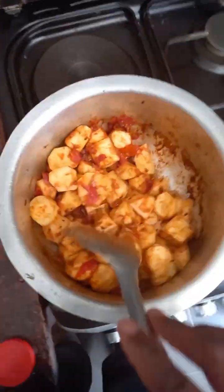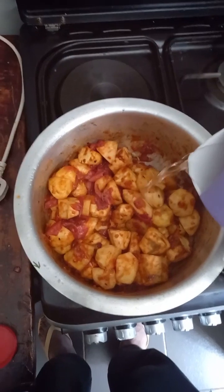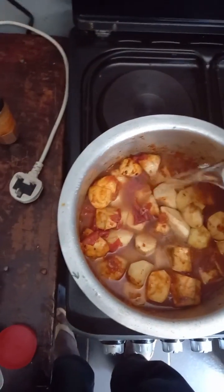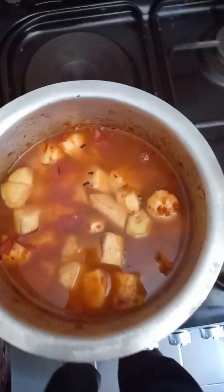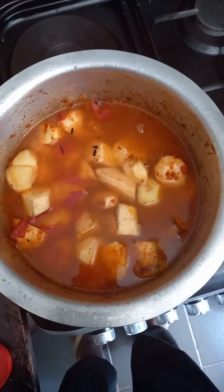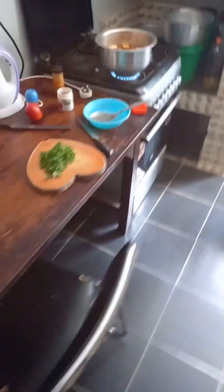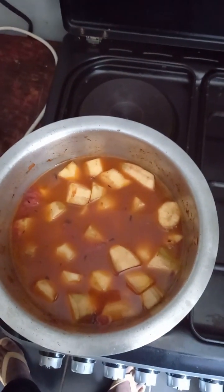Look at it — it's not yet cooked but you can see it. I decided to add some water, then left it for some time to boil. I added just a pinch of salt — I didn't capture it on video, but I don't like too much salt.